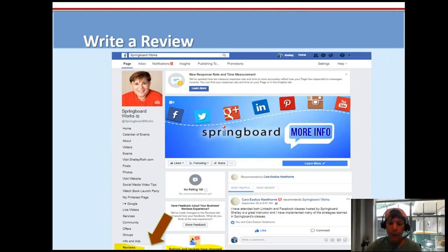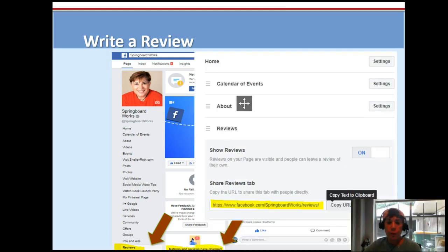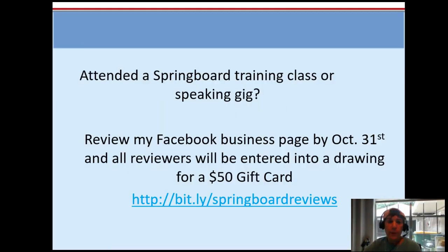When we go to my page you'll see that now anyone can write a review. I'm going to incentivize you to write a review, and you can copy that text out of the tab section so you can share it with anyone. In my case I changed it into a Bitly link.